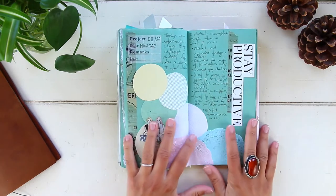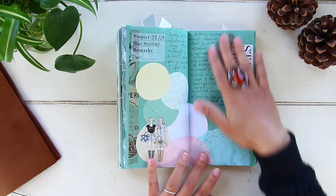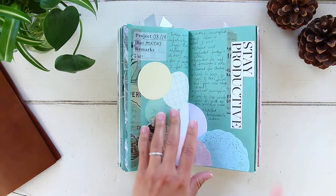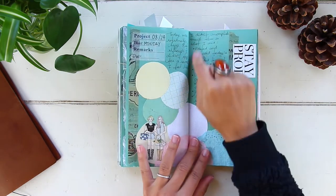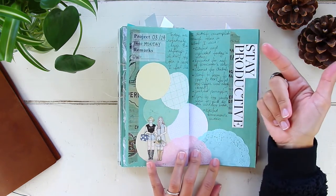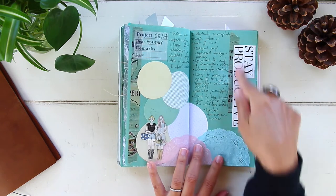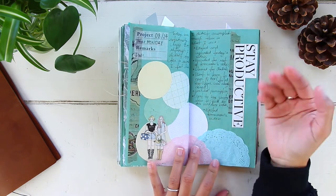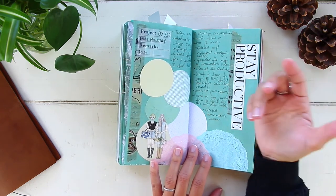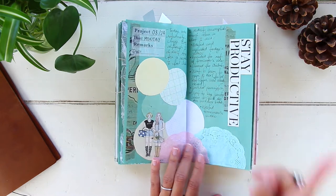August 24th, Monday — a hectic busy day. I went with a fun magazine-style layout and added the phrase 'stay productive' because even though I did so much, I didn't feel productive at all. My journal entry was basically a list of everything I'd done, but it was a reminder: stay productive, not just busy. Sometimes you get so busy with unimportant things that at the end of the day you haven't moved the needle anywhere.